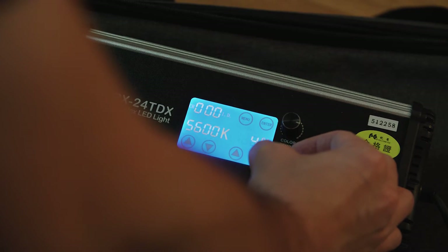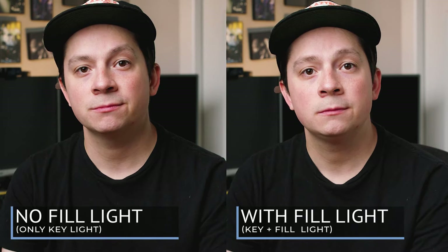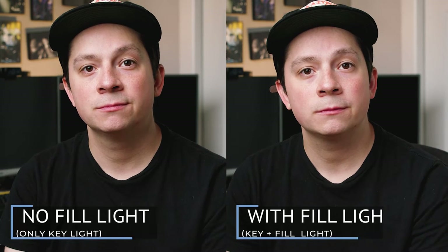Now I've turned on my fill light. The fill light works in conjunction with the key light to fill in the shadows on the opposite side of my face. If we didn't have this, you'd see a lot more darker, deeper shadows on the shadow side of my face. This is what just a key light versus a key light and a fill light would look like.